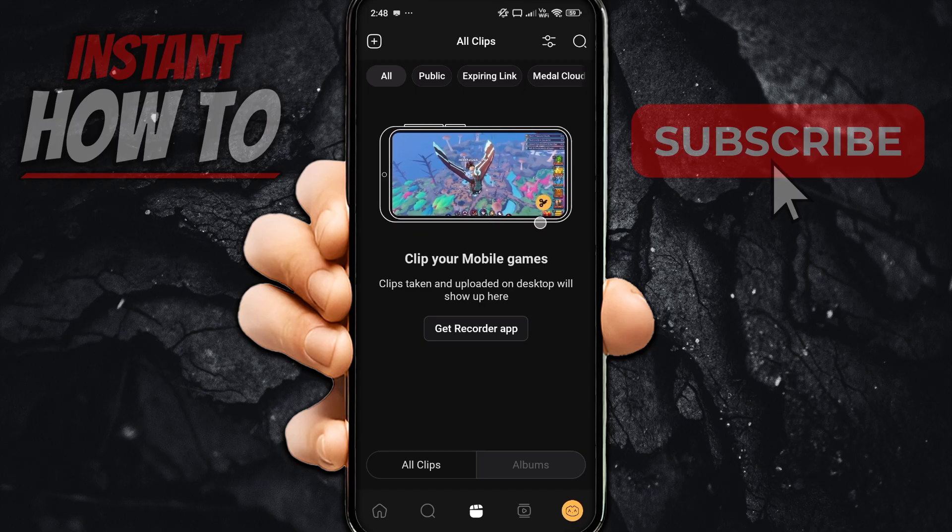Once you're in here, the first thing you're going to want to do if you want to clip your mobile games is go down to the very bottom and click on this icon, which will take you to your old clips or basically your library.